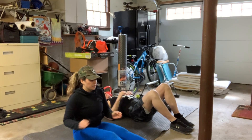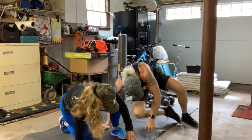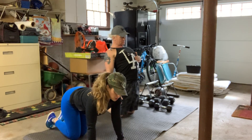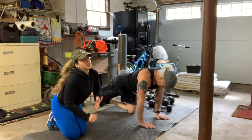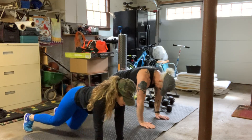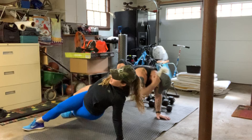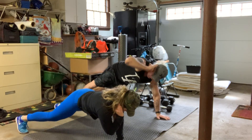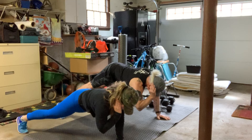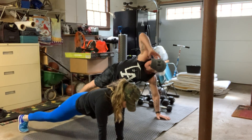Side plank twist is up next. You can either start in a high plank or a low plank position. For those of you just starting this, I recommend starting in a low plank. We're going to start in a high plank. Bring that hand to the ear. Pivot up, twist down. Pivot up, twist down. Up and twist down. Switching sides.